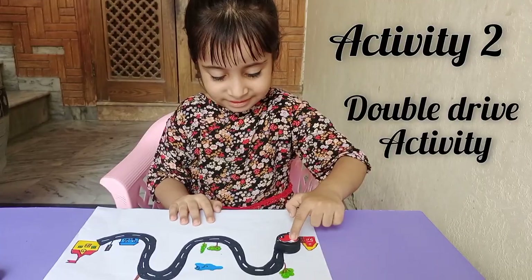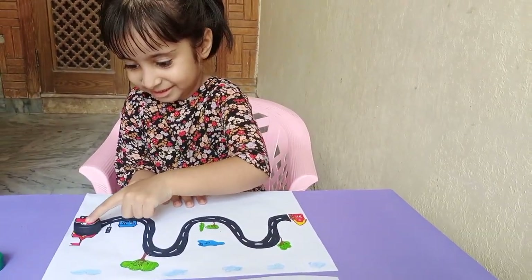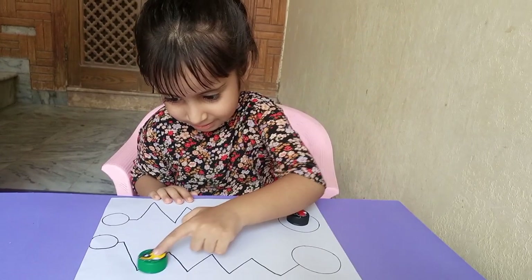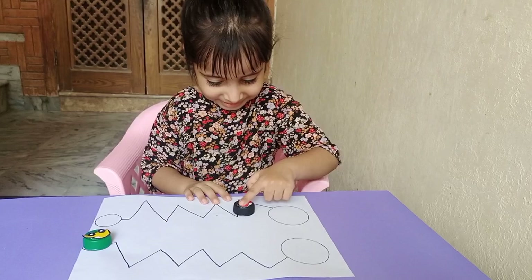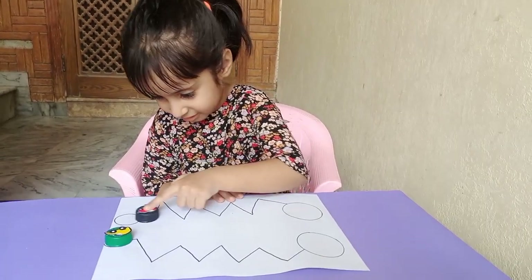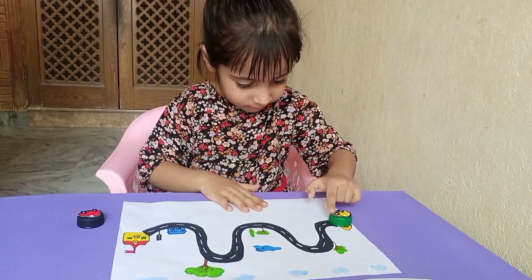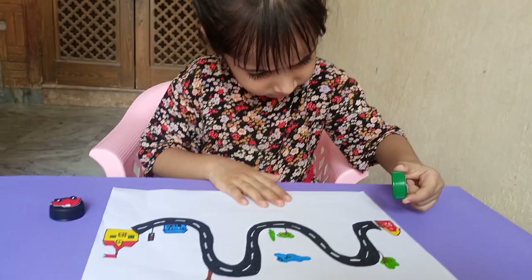Activity number two is the double drive activity to develop fine motor skills of children. You can practice at home to refine their motor skills and encourage creative activities. This is a zigzag pattern on a plain paper, and she was really happy to do this activity. You can create it at home in just a few minutes.